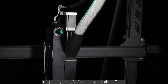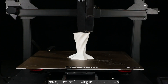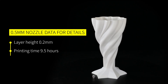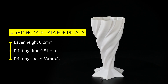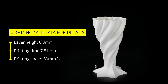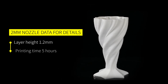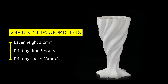The printing time differs across nozzle sizes — the larger the nozzle, the shorter the printing time. The 0.5 millimeter nozzle used a layer height of 0.2 millimeters, with a printing time of 9.5 hours at 60 millimeters per second. The 0.8 millimeter nozzle used a layer height of 0.3 millimeters, printing time 7.5 hours at 60 millimeters per second. The 2.0 millimeter nozzle used a layer height of 1.2 millimeters, print time 5 hours at 30 millimeters per second.